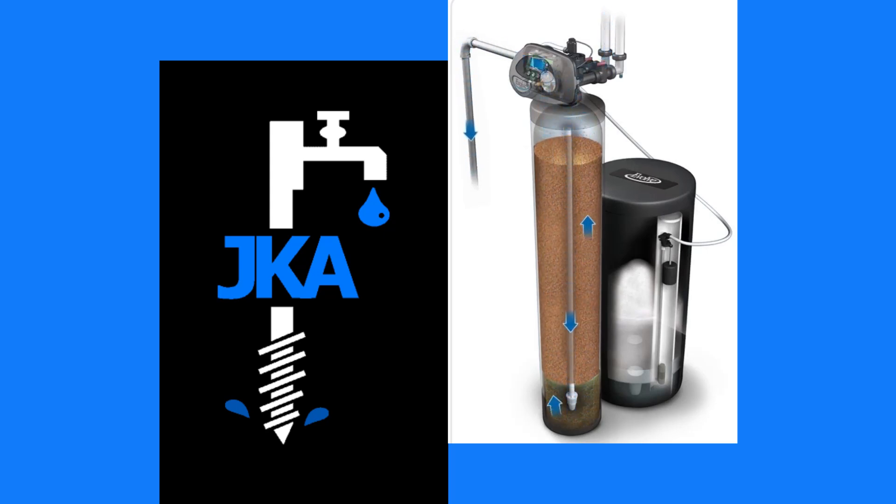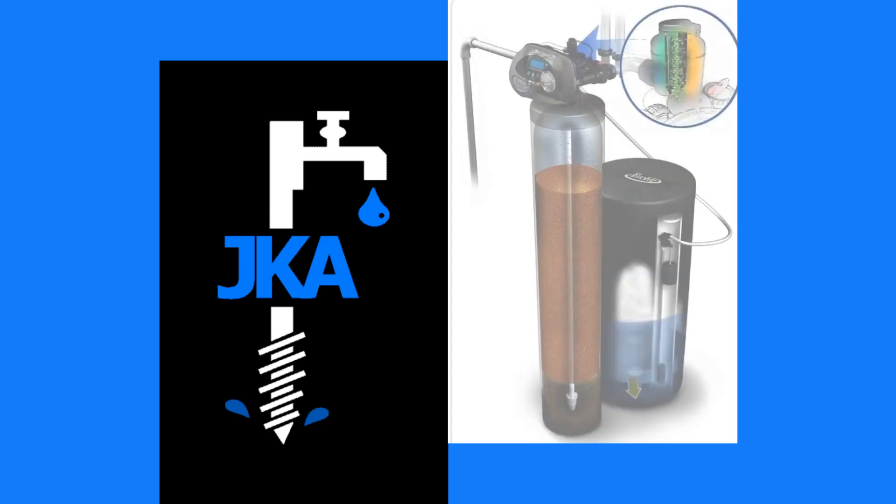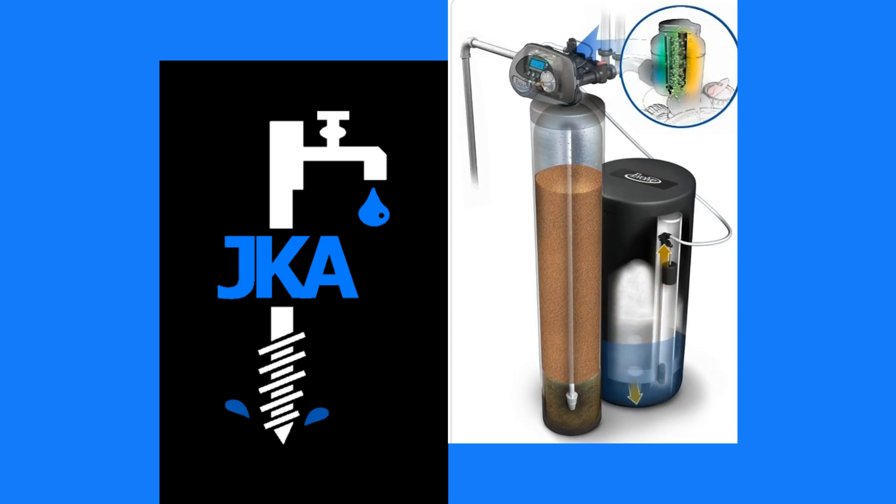This helps clean off any debris or sediment that has been caught inside. The undesirable particles flow out to the drain. After the water has had enough time to dissolve the necessary amount of salt in the brine tank, the solution is drawn back into the system.